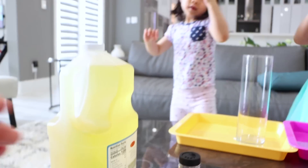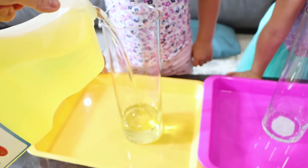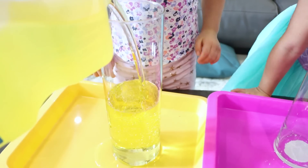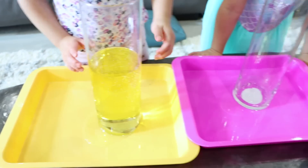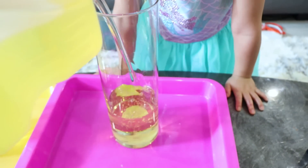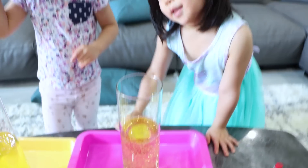First, you're going to need some oil here. Mommy's going to help you. You're going to fill it up with two-thirds oil. There we go, that's a lot of oil. I don't like the smell of oil. Good thing I have a tray because it can catch the spill. So all I'm using is vegetable oil — you can also use baby oil.